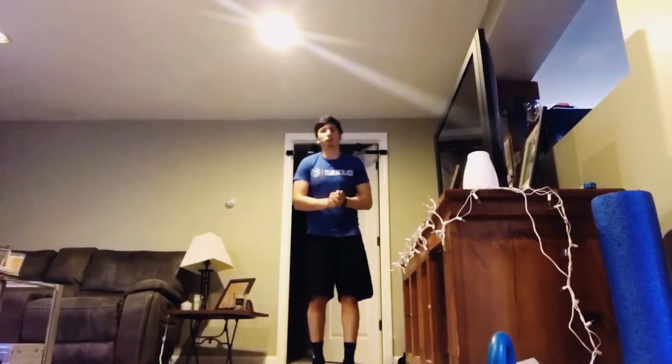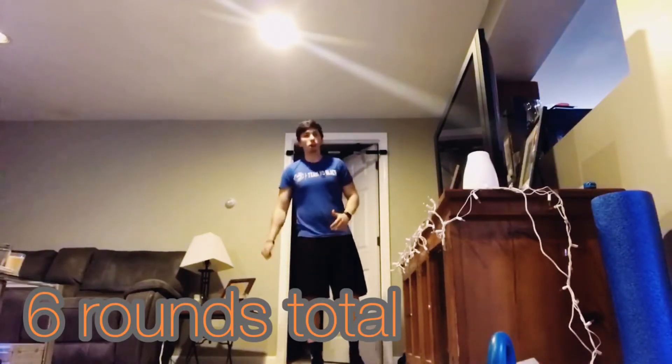Hey guys, this is Coach David from 4th Today for this week's YouTube Ninja Workout. So it's going to be 6 rounds, I'm going to play this for 1 minute.